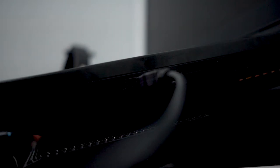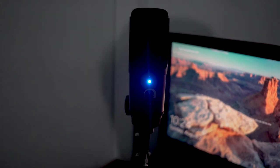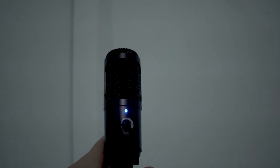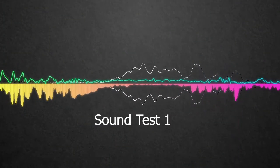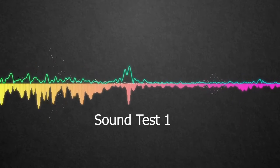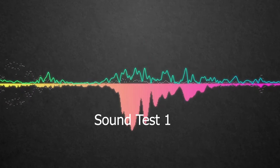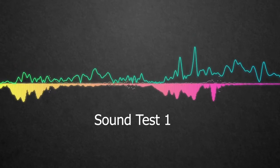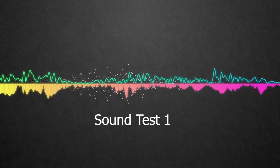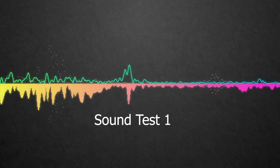Now onto the highly anticipated sound test, which I will do comparing it to my microphone of choice that I've reviewed — links in the description below. It is a USB condenser microphone. This is how it sounds with the boom arm: with me physically being able to put the microphone closer, I am now able to lower the gain. I am now bumping the desk to see if it picks up more or less noise.